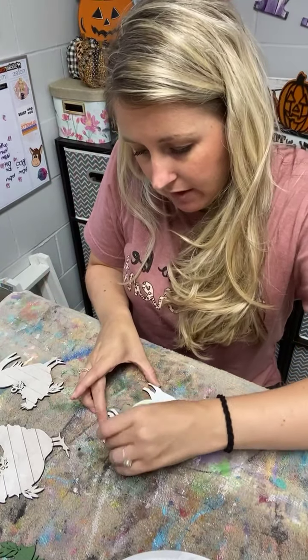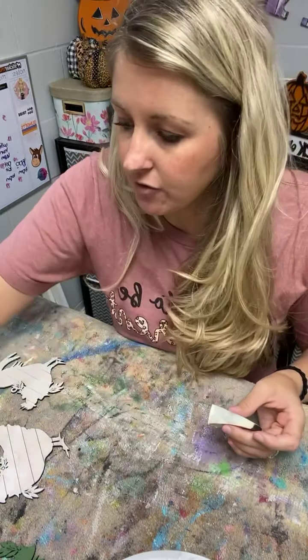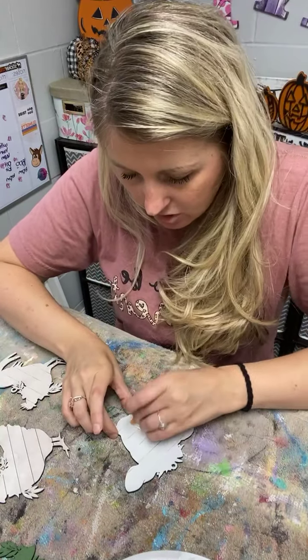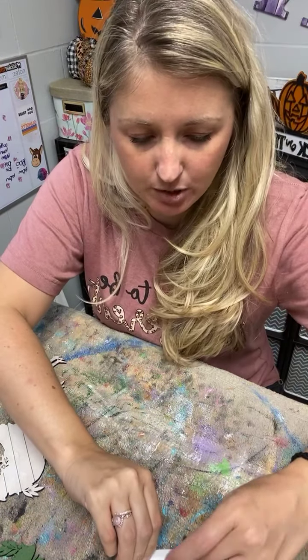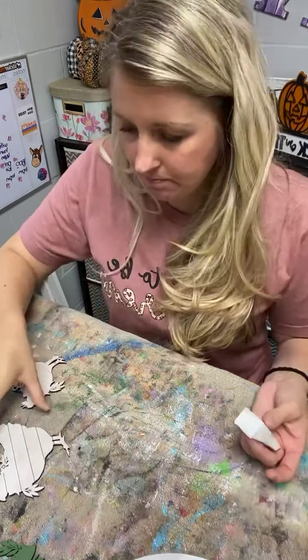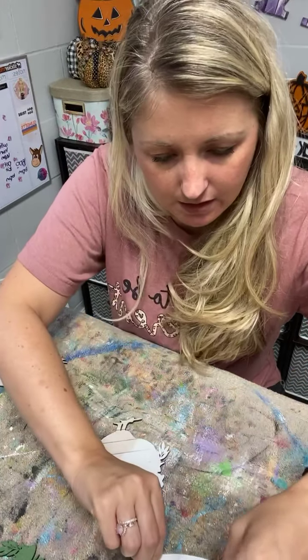I did just ship one out and I realized that the boxes I ordered for shipping are not big enough for that project, so I did take Friday's project down from my website for now. I'll have it back up as soon as I get the correct shipping boxes in stock — I don't want to sell something I cannot ship out.